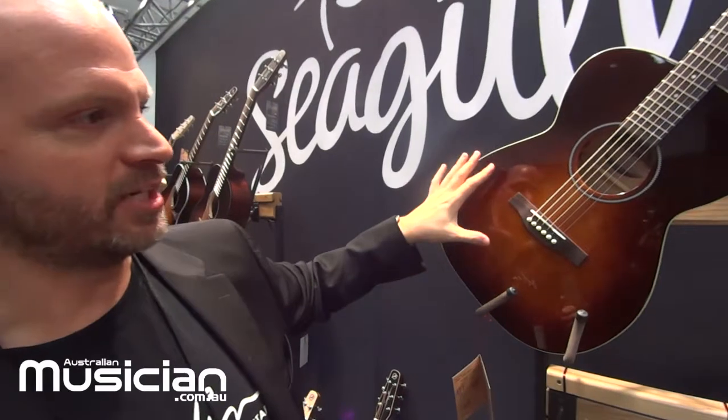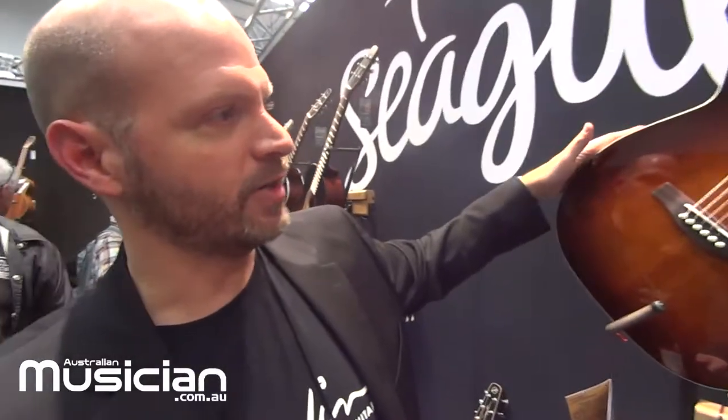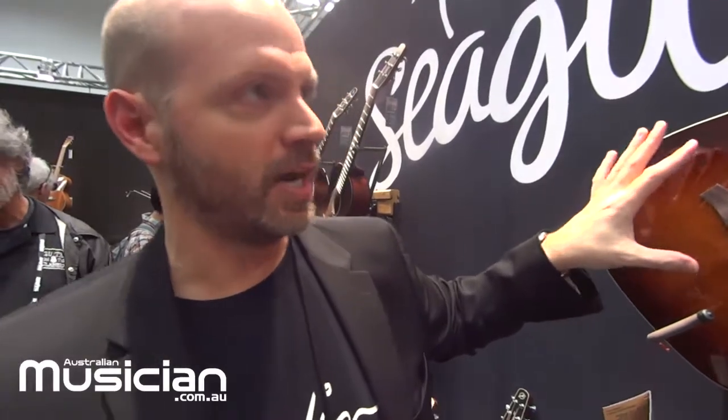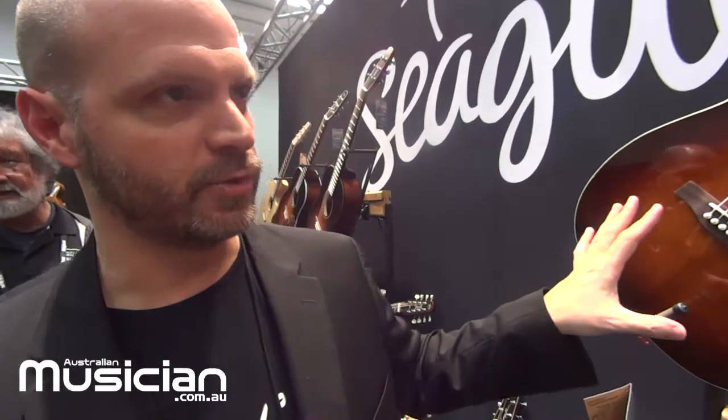This particular one has a gloss top, satin back and sides, wild cherry back and sides, and a cedar top. It also features the brand new logo on top.